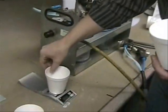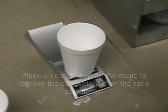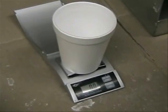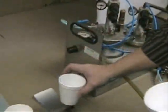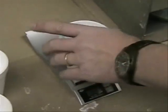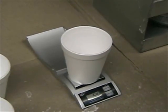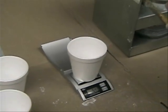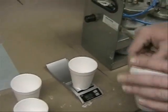Then we check the weight. Take the scale, put an empty cup on it, and turn the scale on so it reads zero with the cup — that way you measure only the content and not the cup itself. In this case we have 9.3 grams of adhesive versus 5.4 grams of activator. This gives a ratio of 1 to 1.8 — meaning not okay.